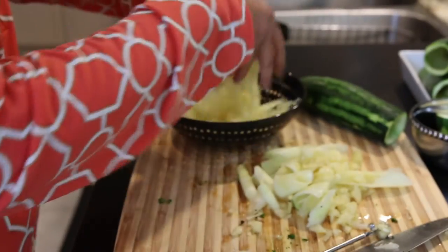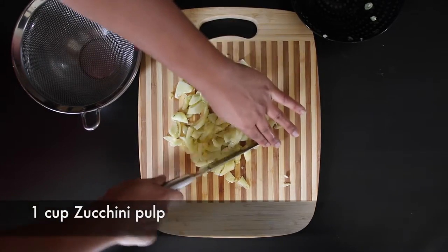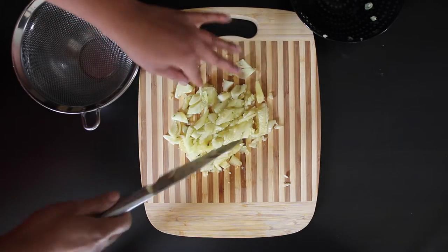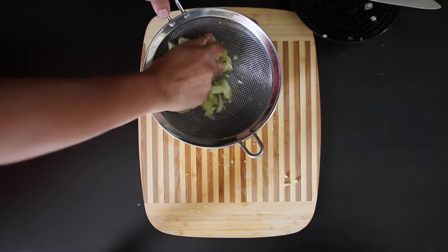Let's get started. When I hollowed out my zucchinis, I yielded about two cups of zucchini pulp. I'm going to use one cup in this recipe. The first thing I'm going to do is just chop it down further, and then I'm going to put it into a sieve and try to squeeze all of the excess water out of the zucchini.